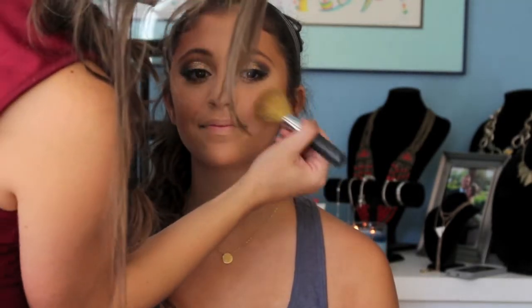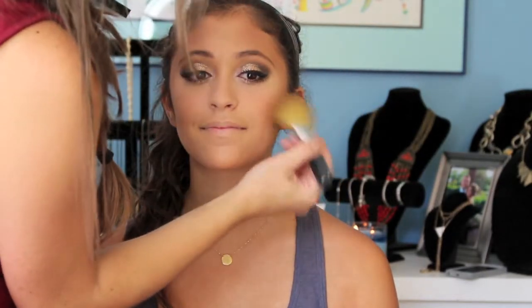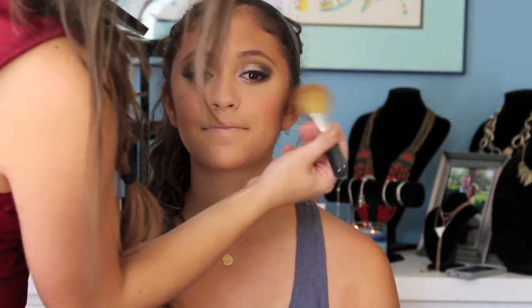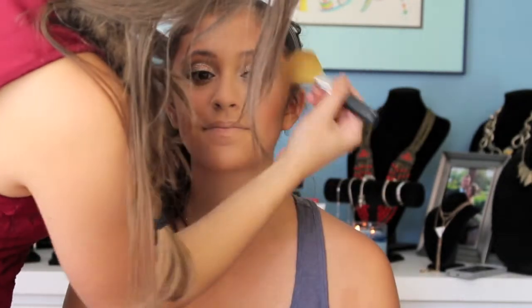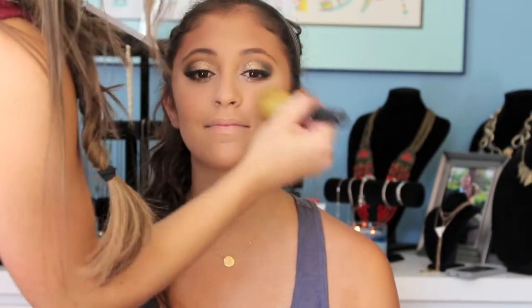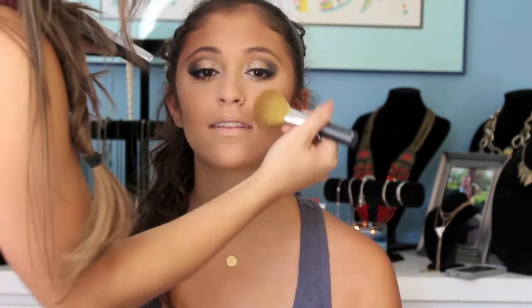Now going in with Blush Baby by MAC. I'm just going to lightly dust this on the apples of her cheeks. You want to be very light with this color. Make sure you connect it with your bronzer so there's no empty space. Doing the other side.